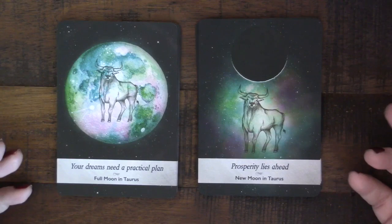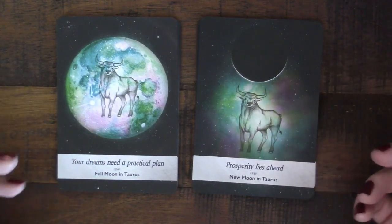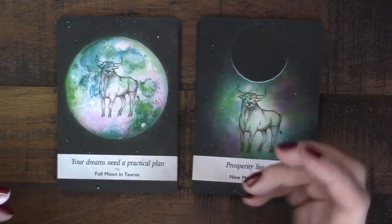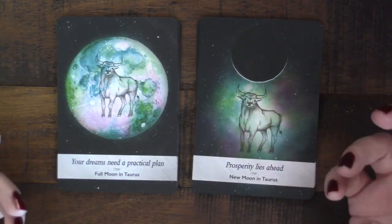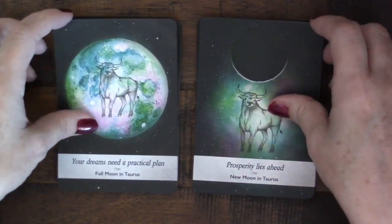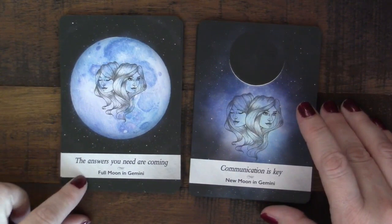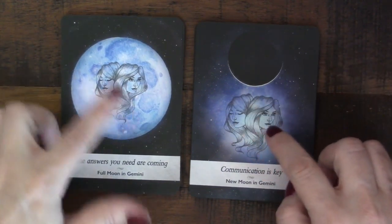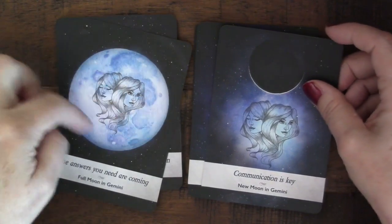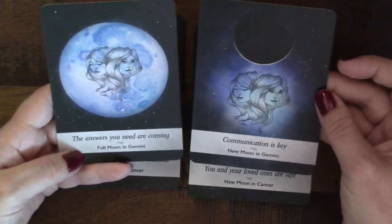The new moon in Taurus says 'prosperity lies ahead.' For Gemini we have 'the answers you need are coming' and 'communication is key.' I like the imagery of the twins — both cards share the same coloration, with one showing a full moon and one a new moon above, so you can see how they correlate and go together.